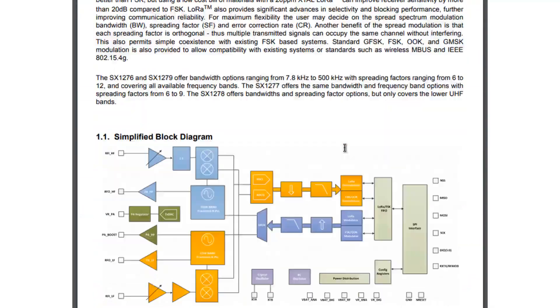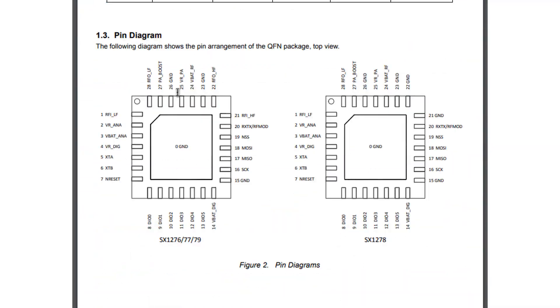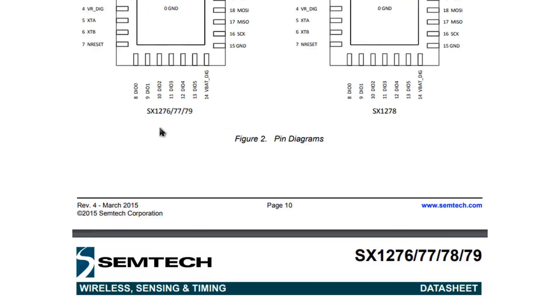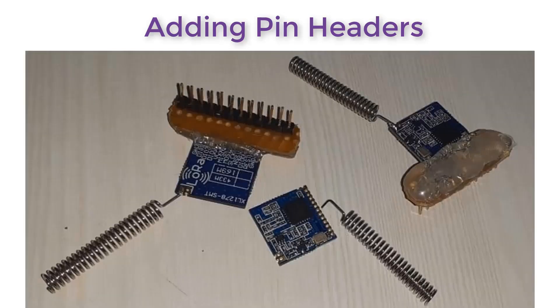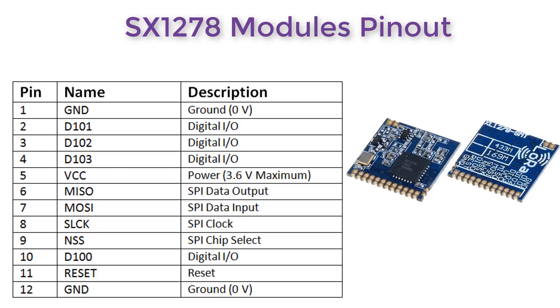If you want to learn more about this module, you can go through the datasheet — the link is given in the description. Most of the modules available in the market don't have any pin headers and are not breadboard friendly. You can solder some jumper or male header pins to make it breadboard friendly, as shown here. With this small module, you can solder it onto a vero board to make it breadboard friendly. The SX1278 has a total of 12 pins, while other modules have 14 to 16 pins.